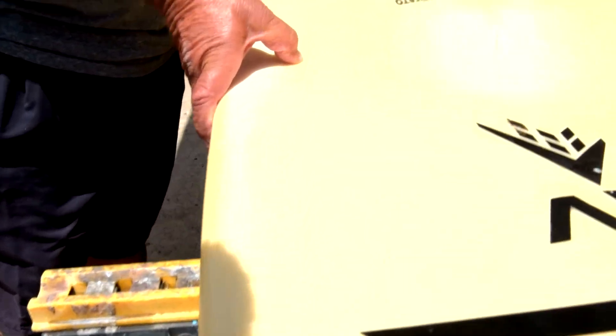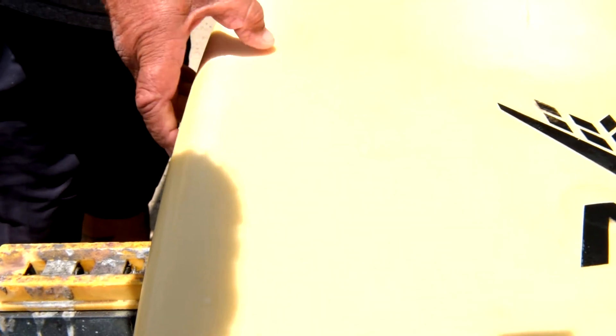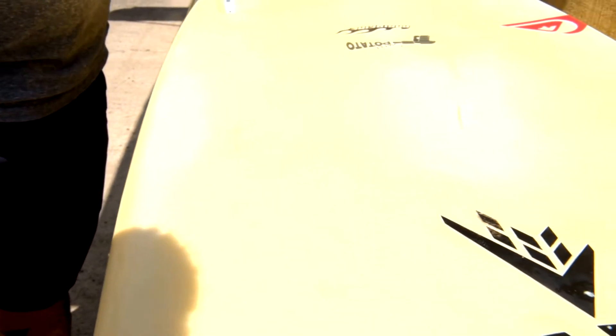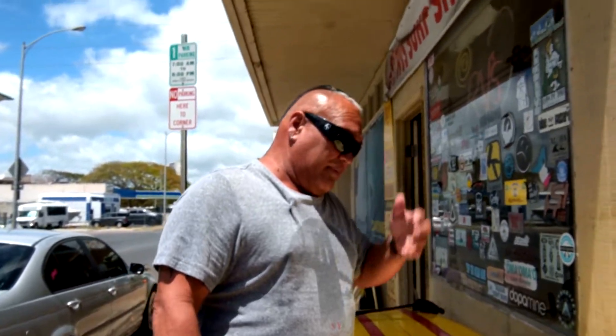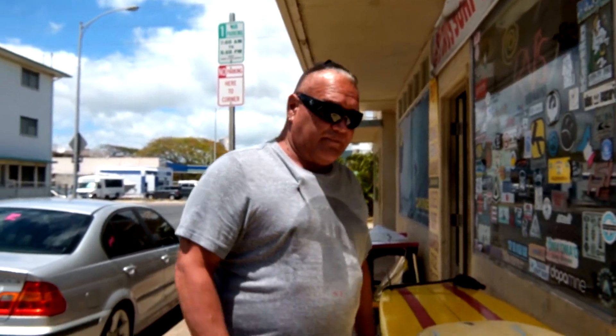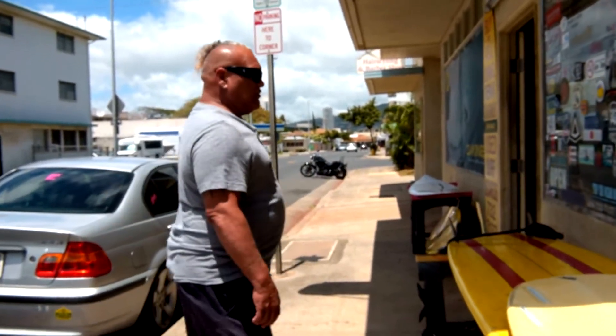It almost seems like the owner of this board just kept on surfing even after he hit it — he just kept on surfing. A lot of water in there. Well, there we go — ding repair 101 — and this thing won't be fixed for a while. I'm going to go back and do our other one.